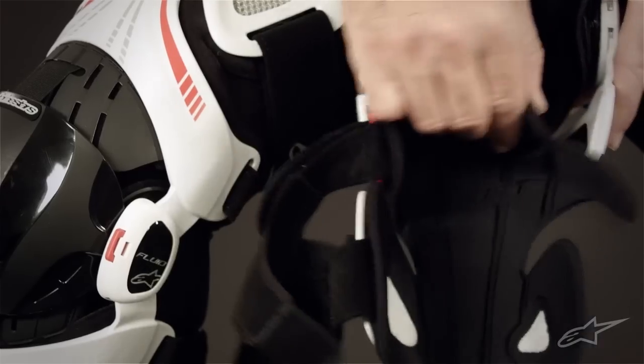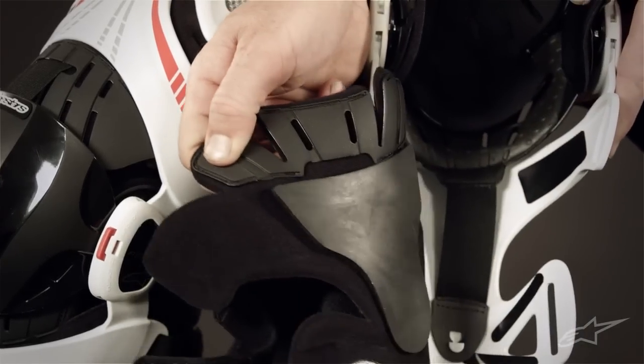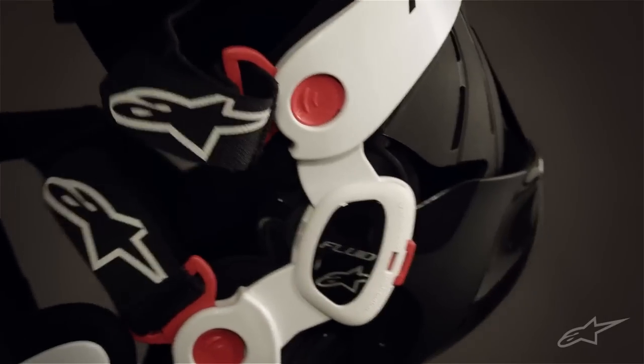The upper and lower brace sections have been ergonomically optimized and come with removable padding with excellent ventilation. Even when fully articulated, the brace provides comprehensive coverage and freedom of movement — it's rigid where you want it and comfortable where you need it.